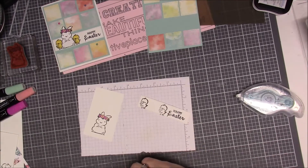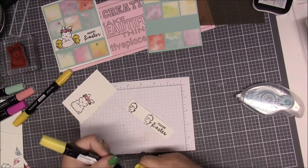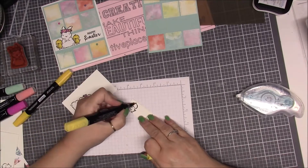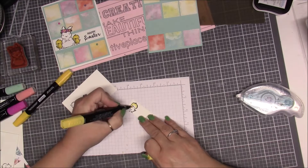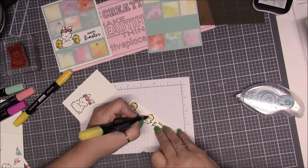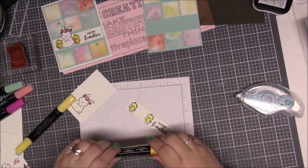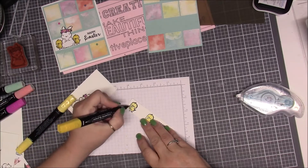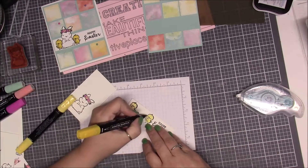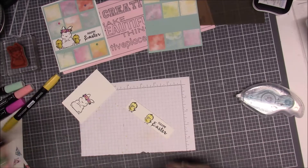I took Daffodil Delight light and dark to color in the little chicks. I'll color them in just like this. Then I took the dark and just touched a few places I thought would be fun to darken up just a little bit, then went back over it with the light to blend.